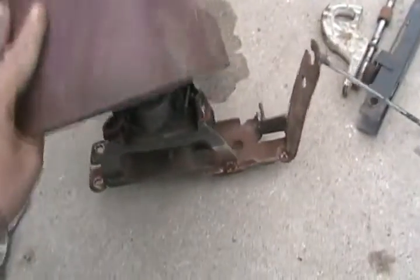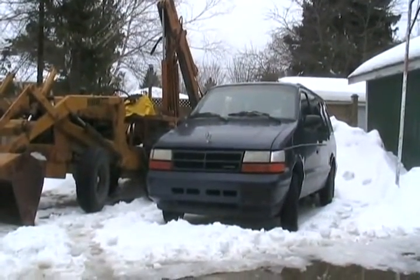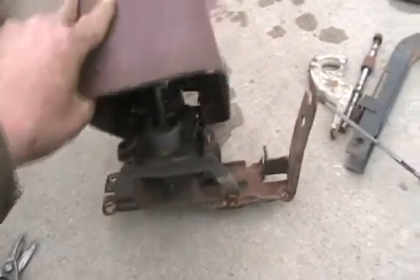This is the shifter mechanism — it just bolts to the floor. If it doesn't have pre-welded studs to bolt it to, I'm just going to MIG weld it to the floor.